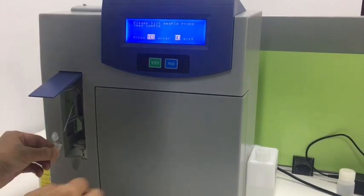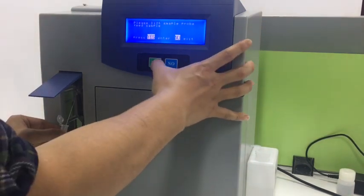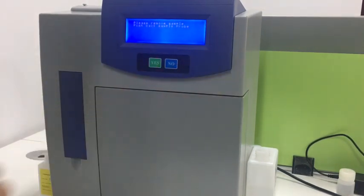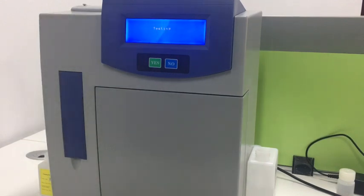We will lift the sample probe and feed the solution, then press yes. Close the sample probe. It will test automatically. This is the test result of the solution. We can compare it with the target value of the QC solution.